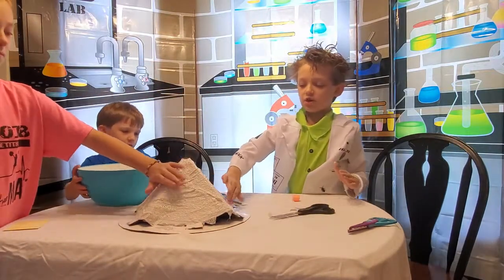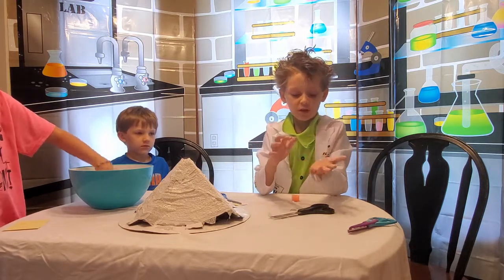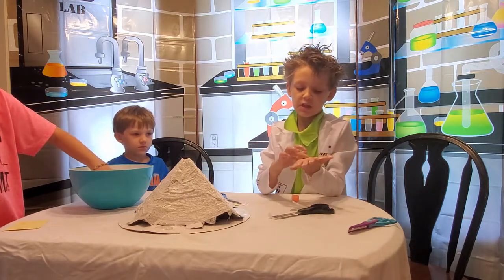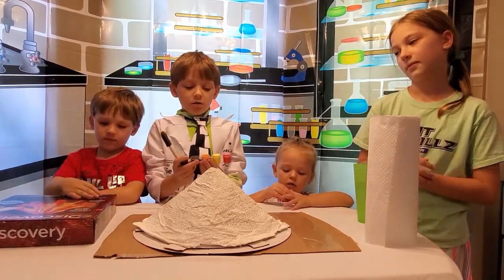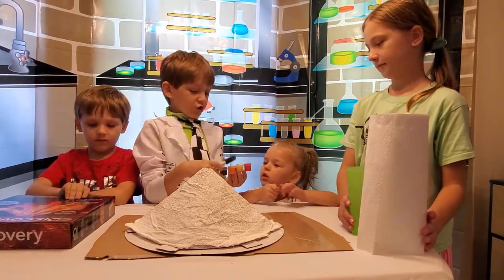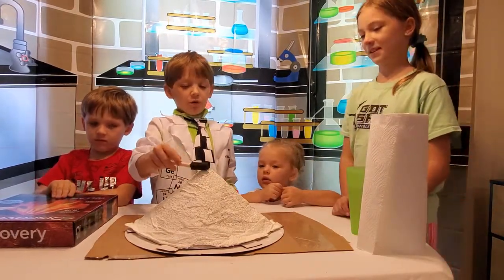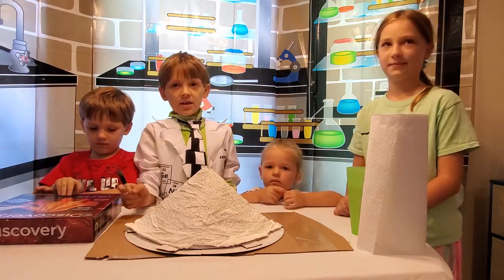This has to dry for six to eight hours. When we come back, it's time to paint it! Logan's going to paint orange, and now he's going to paint brown. Charlotte is going to paint yellow, a little bit at the top. And I'm painting red. And there's glow-in-the-dark paint — but that's at the end.